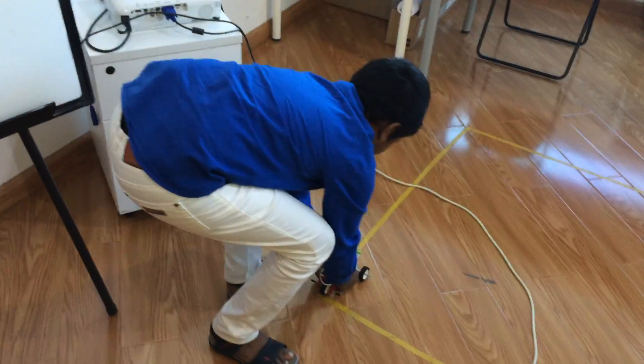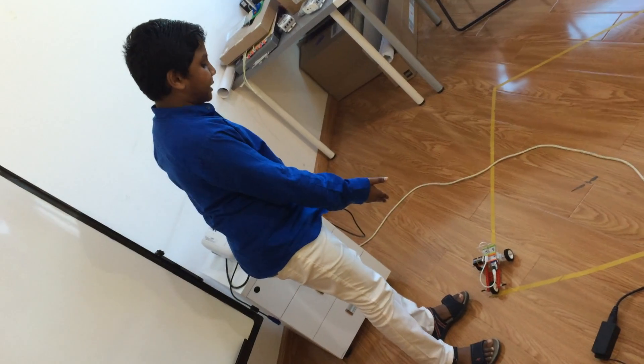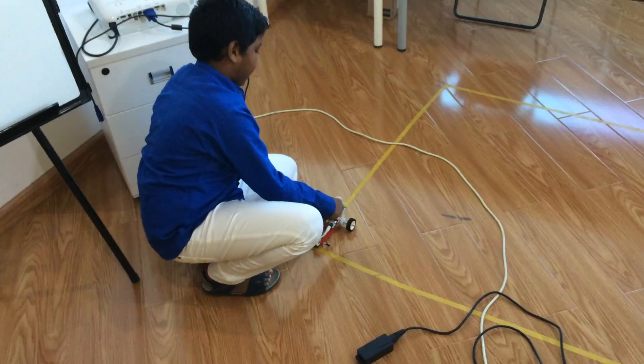Hi friends, my name is Joit Pai and I invented this special car. This is the Grand 5G6. And this car, it has an Arduino hard module.